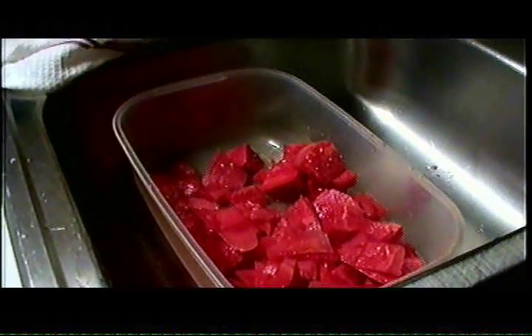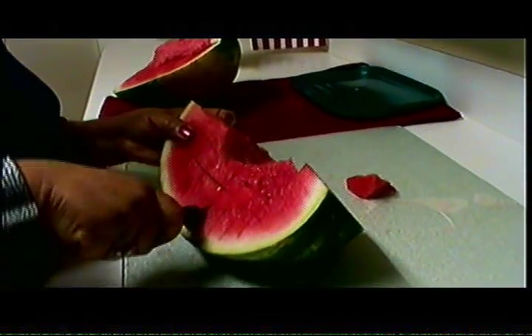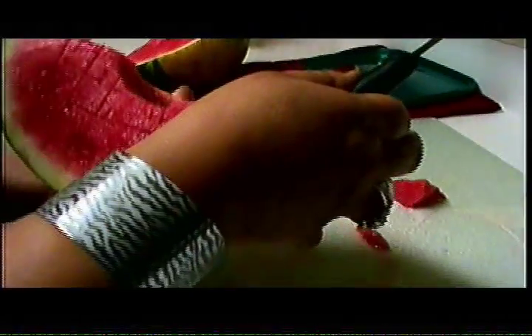We're going to start again. Slice from one end to the other — one, three times. Now criss-cross. Now hold the watermelon over the sink again and we're going to cube.